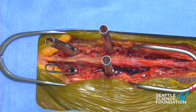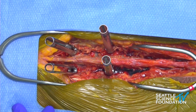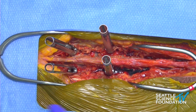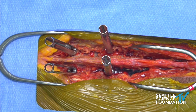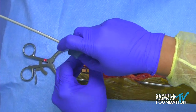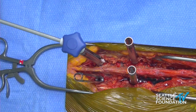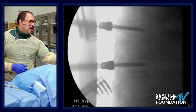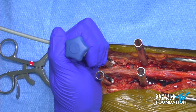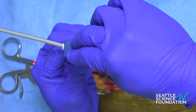Let us know when you're ready with the cement and we will get started. One of the things that I like to do is use these at the very top and bottom of the construct. If we need several applicators, we'll have one of our fellows working at the top of the construct and I'll be working at the bottom so that we have very clear visualization of what is happening at each level. Give us a shot on the lateral. How many twists per cc? We want to go for about 1.5 cc per screw — three full turns.